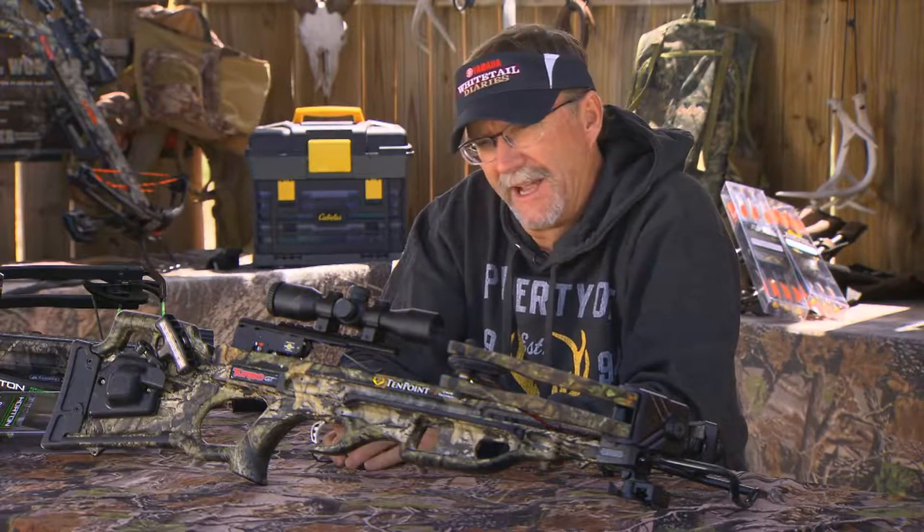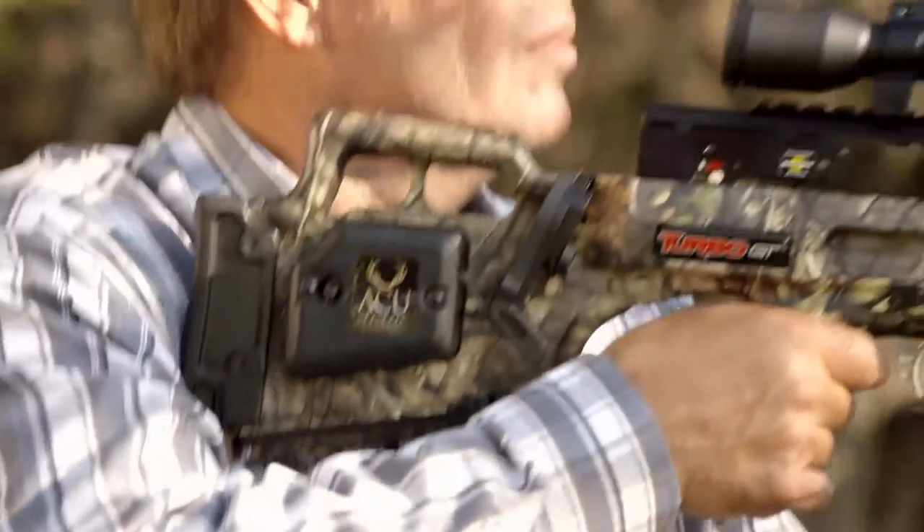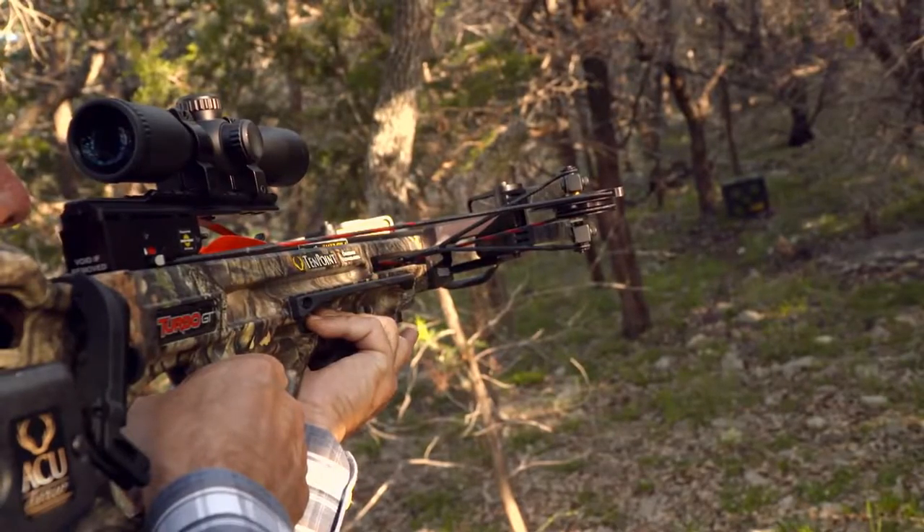Once you've looked at everything, cleaned it all up, and you're comfortable with it, take it out to the range and shoot it a little bit to make sure it's still dialed in.